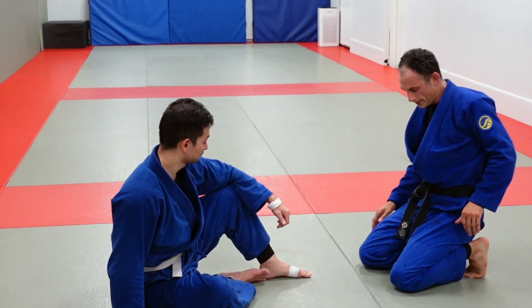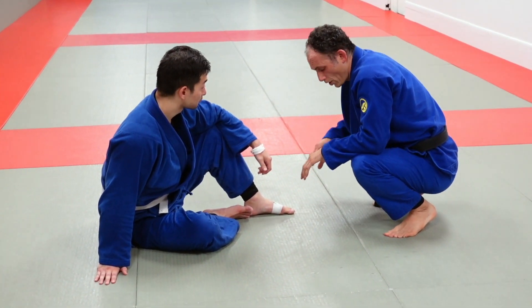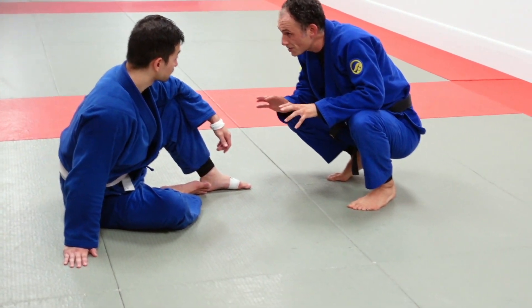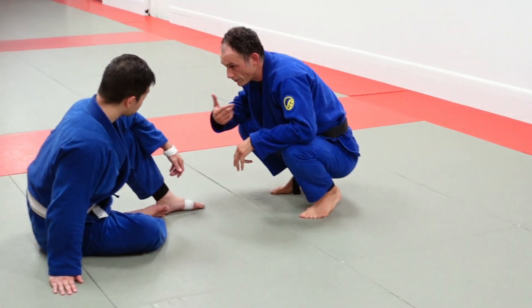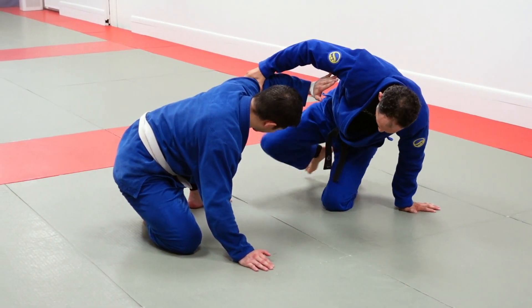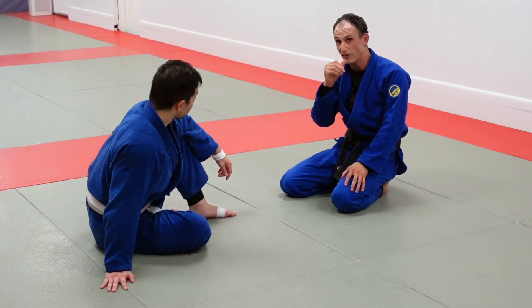The best place to be, in my opinion, is with two feet on the floor on the balls of your feet so that you have total mobility. You do give up a little bit of stability, because when I'm on my toes and you give me a push backwards, I don't always have the same stability as when I'm lower — my base is really strong down there.